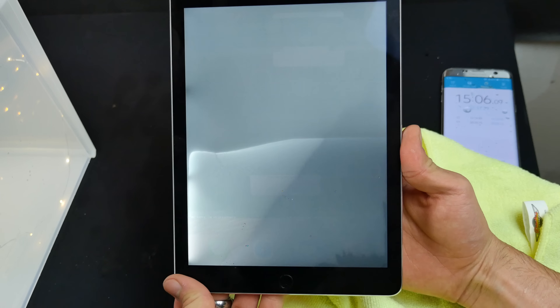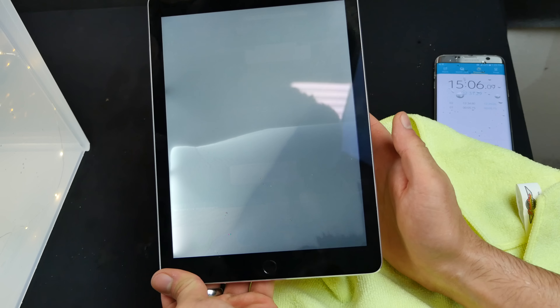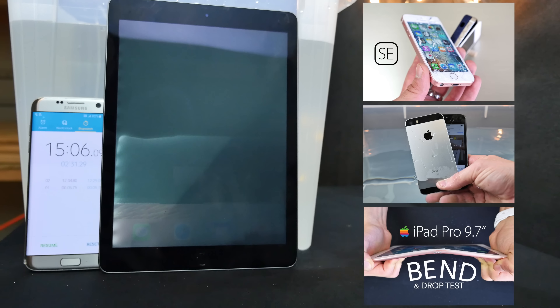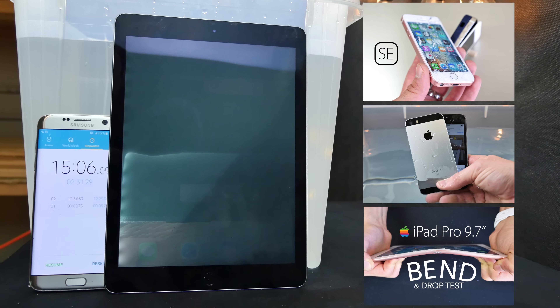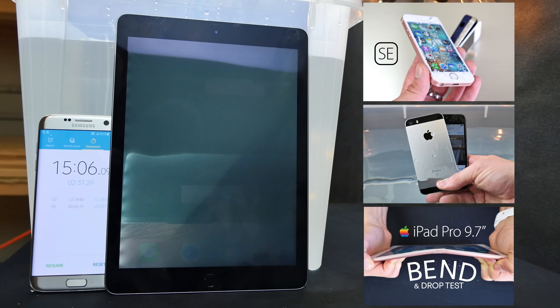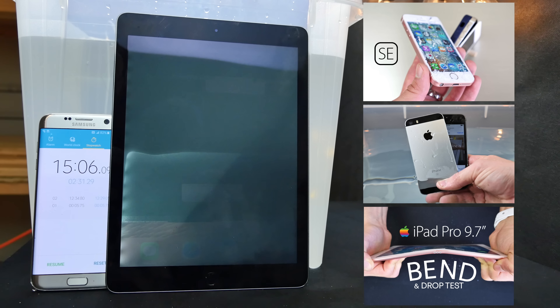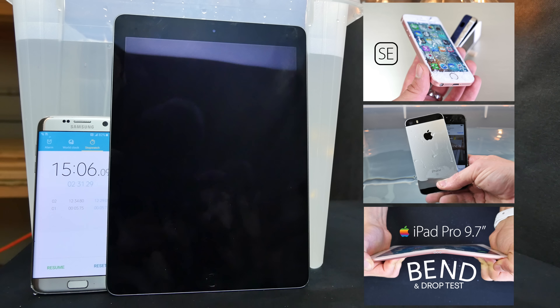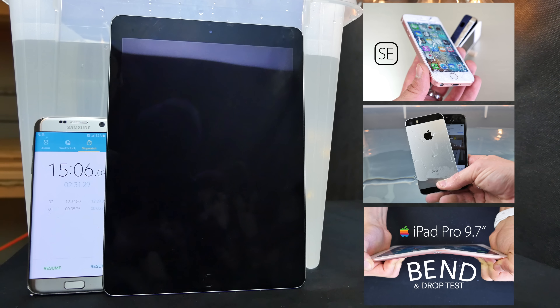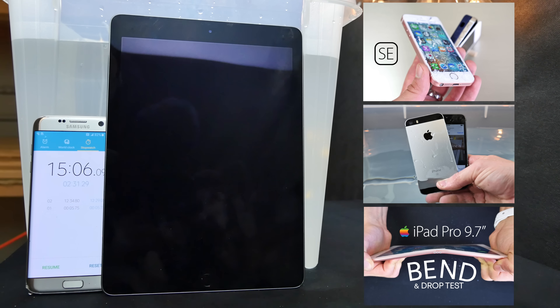So if you do drop your iPad in the bath, take it out before 15 minutes and you might have a shot at it still surviving. Otherwise, this is it. I don't know what else I can do to this — it's clearly unresponsive, broken. I do hope you guys enjoyed this video. The iPad did put on quite the show for us. So have a great day, be sure to check out the other iPhone SE and iPad Pro videos. A lot of good stuff and a lot more coming. Peace.